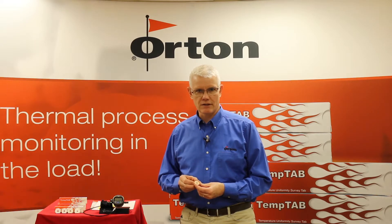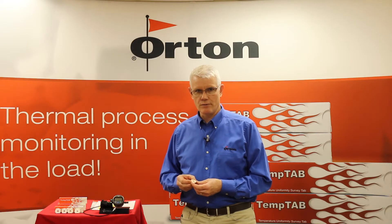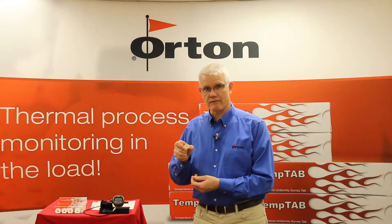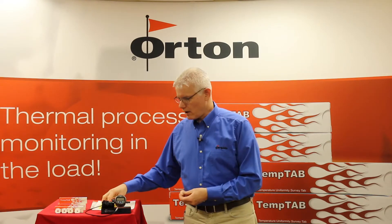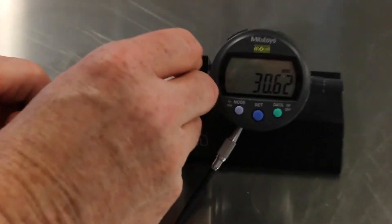We have five different temperature ranges for these. The way that they work is you put them into your furnace and let them go with the product in up to nine positions within your furnace. You mark them with an identification code and then you retrieve them afterwards. You then measure the diameter of the Temp Tab across the widest section of the part.